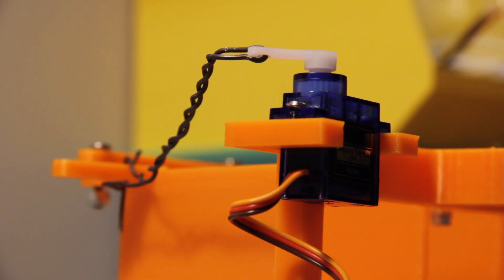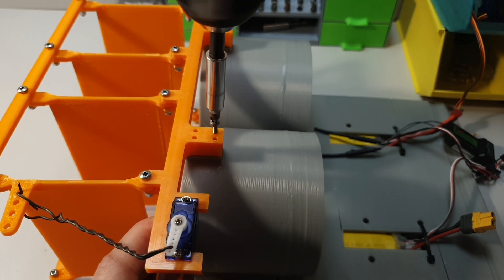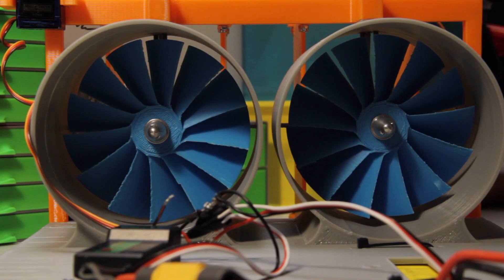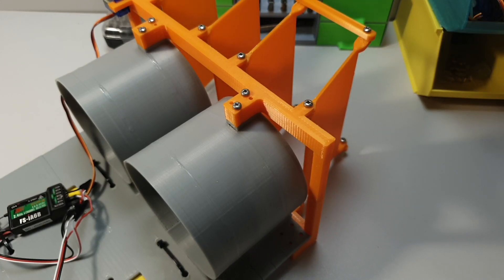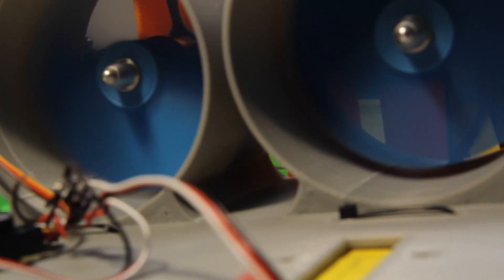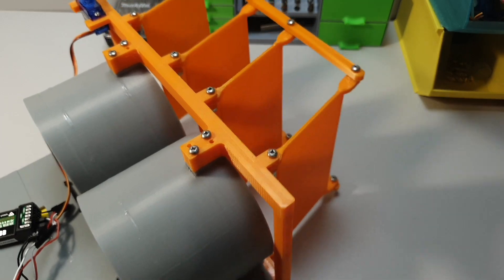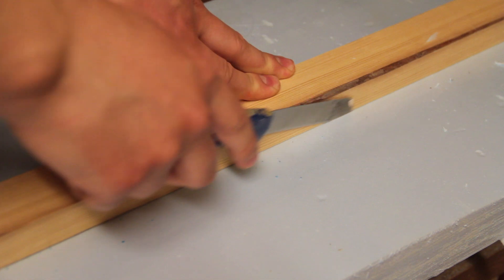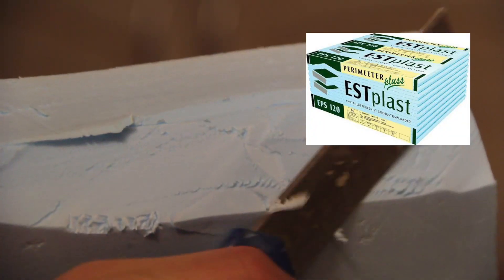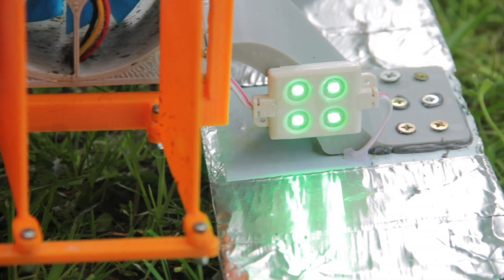Now when the steering system is finished, let's connect it to the main body and the airboat is almost ready. Finally, let's glue the legs to the body and EPS foam to the legs. I added some minor details which are not important but make it cooler for sure.